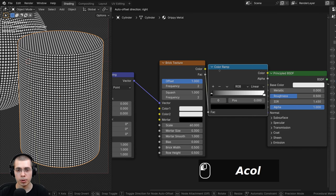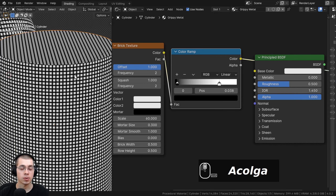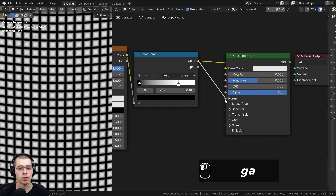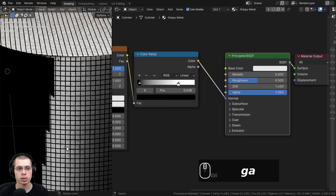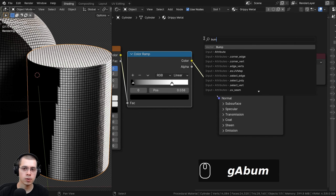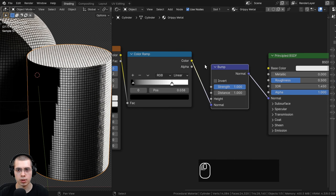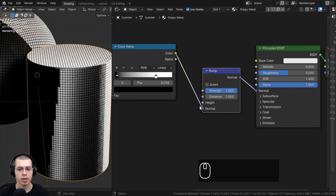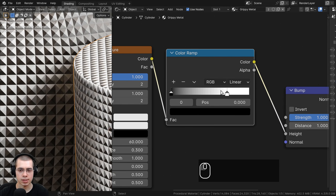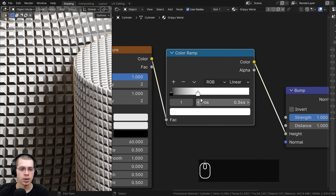I want to make this more contrasty, so I'll go to the add menu and search for a color ramp, placing it after the brick texture. By dragging the white tab or black tab together, that makes it more contrasty. I want to put this into bumps so the texture actually looks bumpy. I'll take the color ramp color and put it into the normal, then Ctrl+Shift+click the principled shader. There are weird shading issues because we need to convert the color ramp data into normal data. I'll add a bump node between the color ramp and principled shader, with the color ramp color going into the height value to convert it to bump data. Now it looks very bumpy.